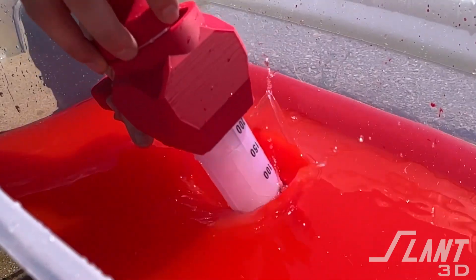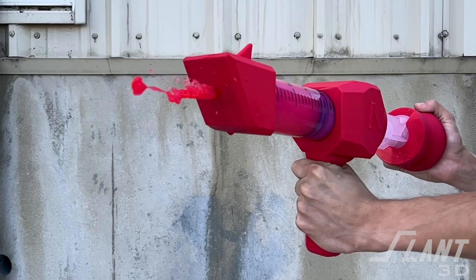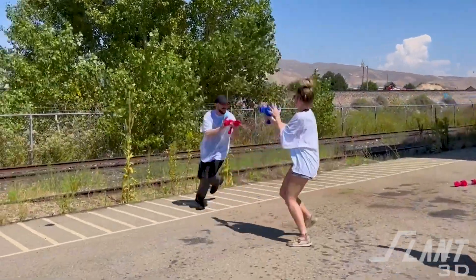With summer in full swing, we decided to pull up one of our biggest failures and see if we can give it a revamp and explain why it was terrible and why it might be a little bit better now. The Splash Blaster was a project we did basically on a whim last year in 2022 — August of 2022 — where we were messing around with large syringes and thought we could probably turn that into a squirt gun. So we started messing around with the design.